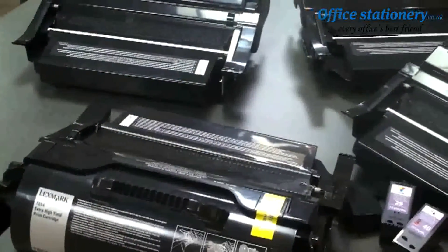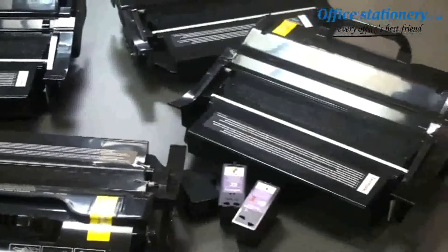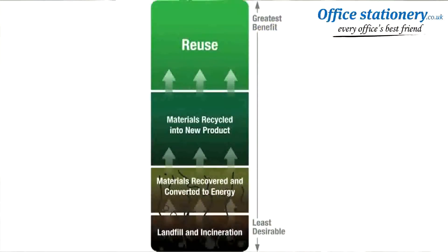We collect millions of toner and inkjet cartridges every year from our customers through our Lexmark cartridge collection program. These cartridges are diverted from landfills and either remanufactured for reuse or sent through a material recycling process, both of which provide the greatest benefit to the environment by conserving raw materials and avoiding additional emissions from manufacturing.